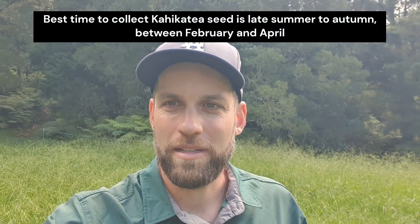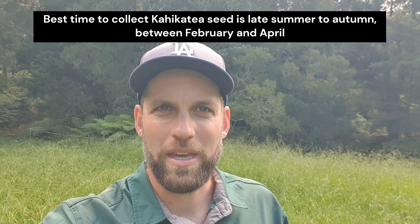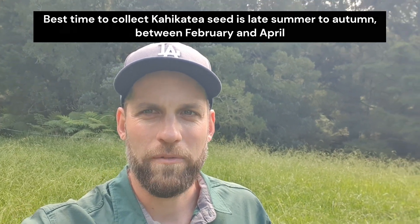G'day guys, I'm out here today searching for Karkatia seed to make a video of how to grow Karkatia. Fortunately it's mid-March, perfect time, and there's no shortage where I am. But firstly I'm just going to show you the Karkatia trees around me.